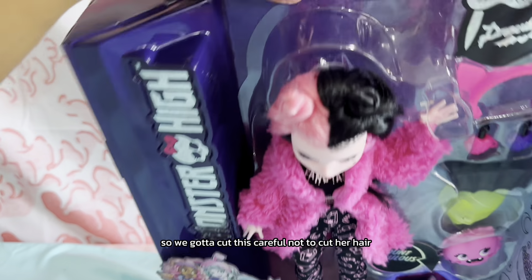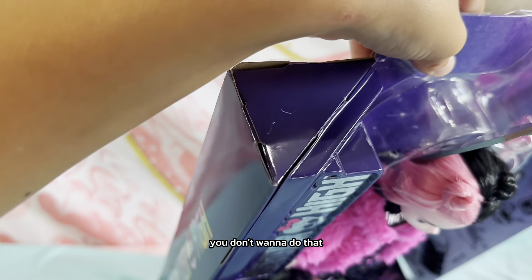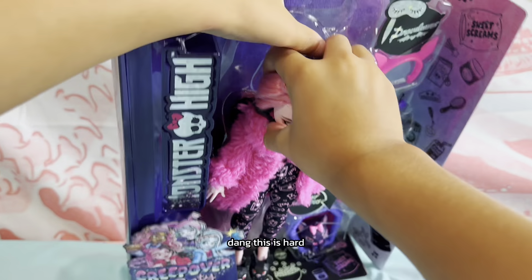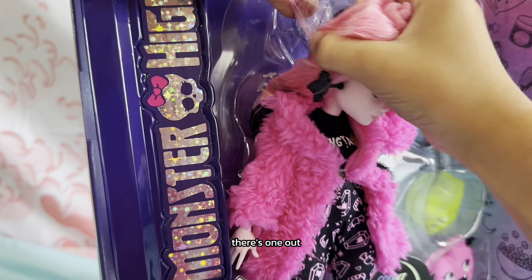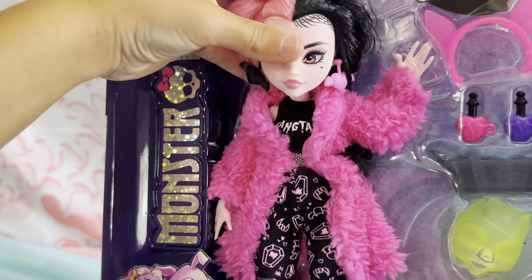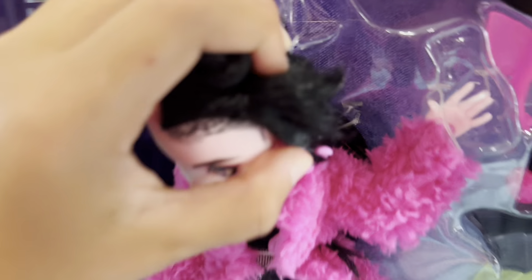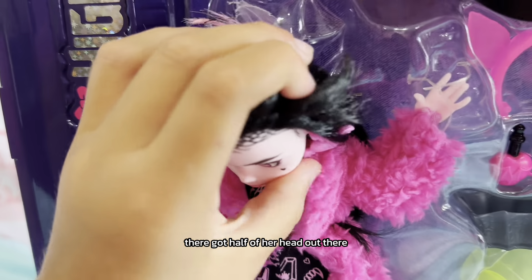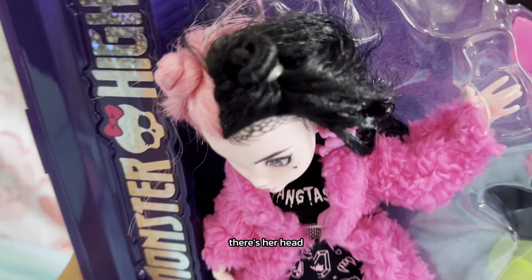We gotta cut this — careful not to cut her hair, you don't want to do that. Okay, this is hard. There's one out. I'm gonna do this again. There, got half of her head out — there's her head!